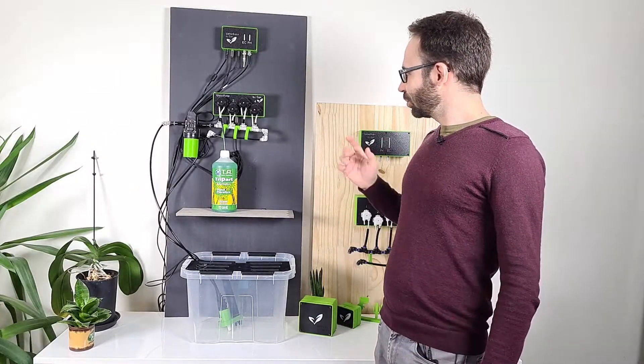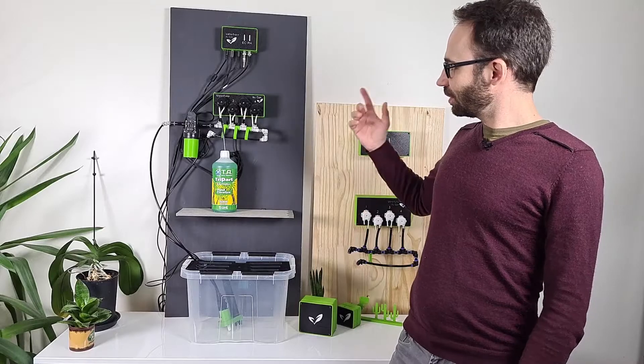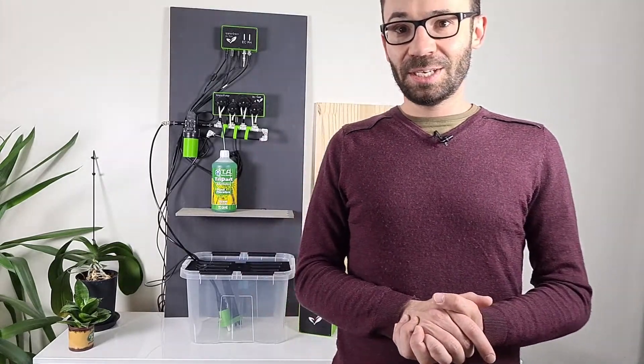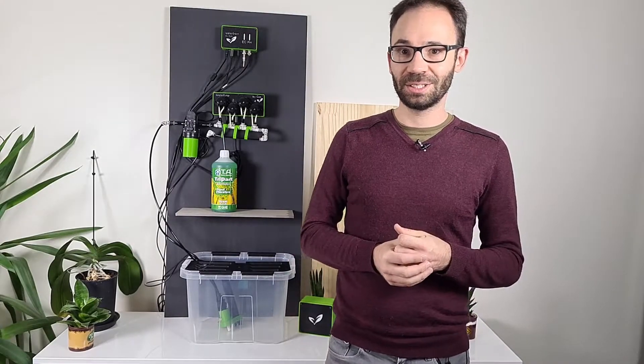So I'm going to show you what you have in the packages: the modules, the tubes, the cables, how you hook up all that. And don't hesitate to leave a comment in the comment section below if you've got any questions.